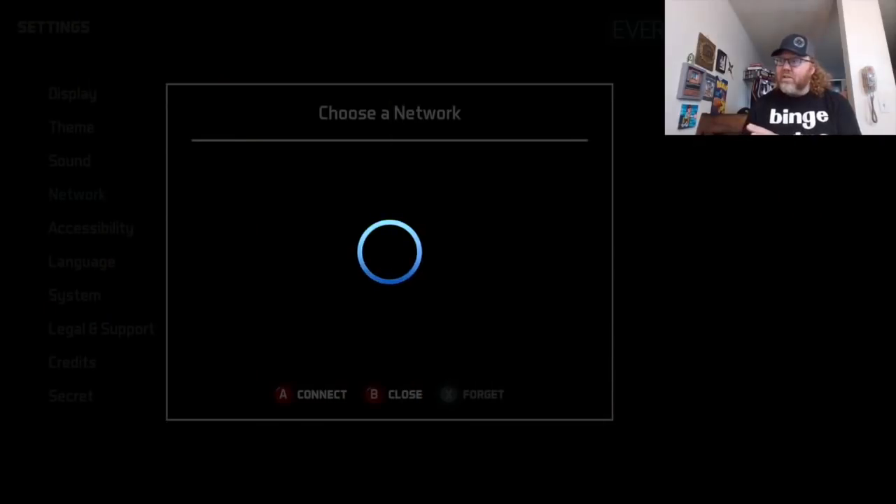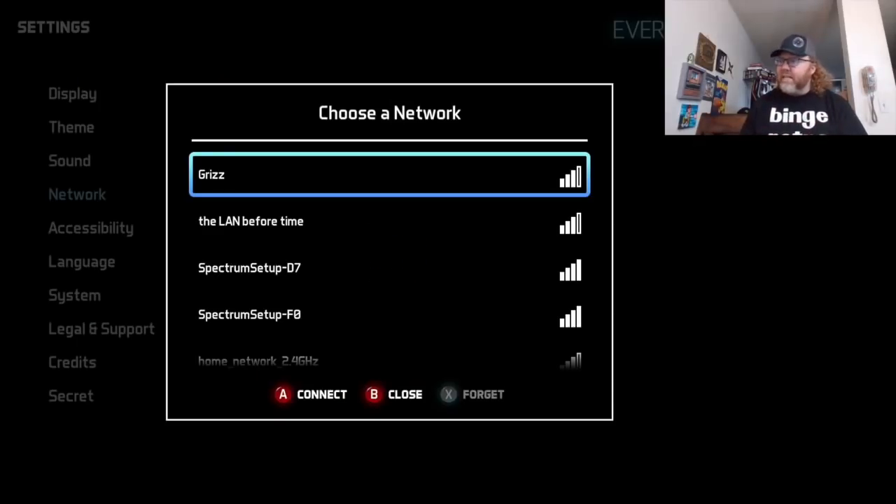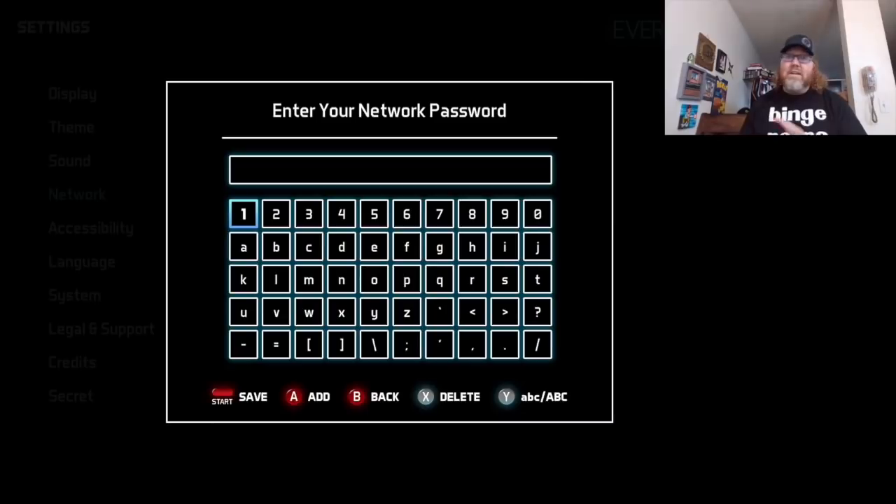The very first thing it's going to ask you to do is connect to Wi-Fi, so you can download firmware updates and stuff like that later on. Before, you'd have to plug your Evercade into the computer and all that — this time it's all Wi-Fi. That's super neat.